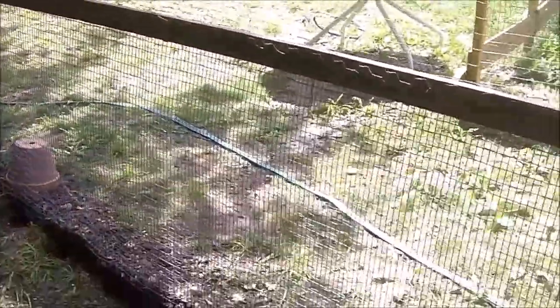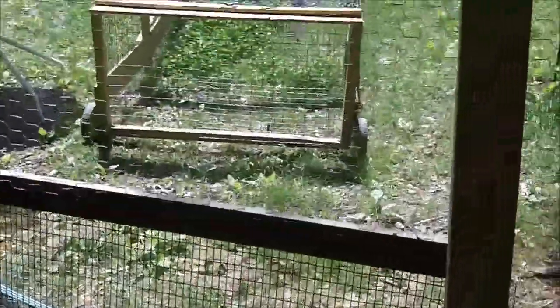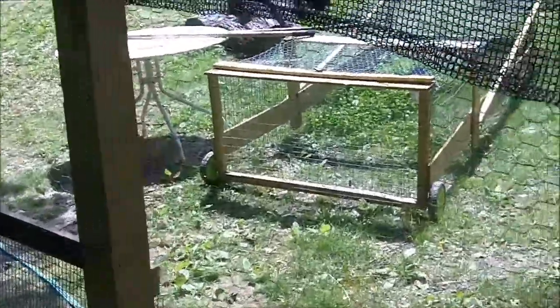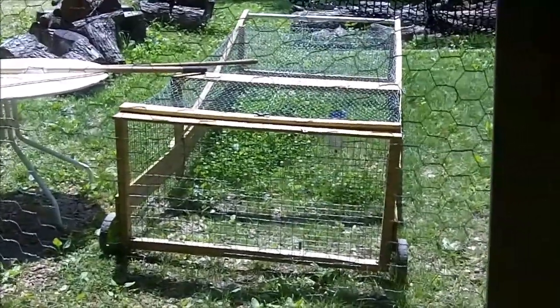This part right here I made — I haven't cut a door into it yet, but I've got some hardware cloth here. I'm going to cut a door here so that I can back my chicken tractor up to it, open it up, and allow the chickens to go directly out of the pen and into the chicken tractor. See my other video on my chicken tractor.